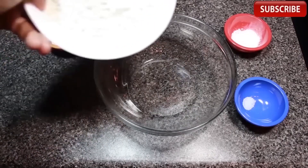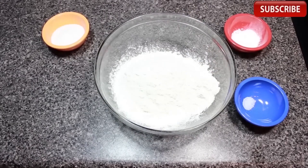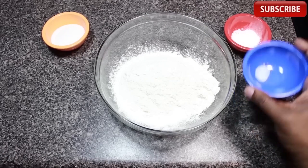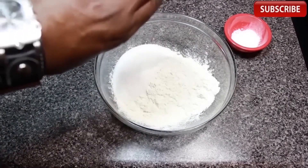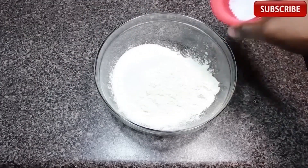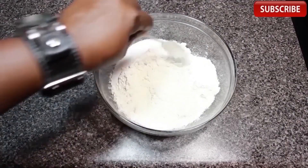So we're going to start off with our dry ingredients. All purpose flour goes in our bowl. Now we're going to add some salt, just dump that in. Let's toss in some regular sugar. The last thing for our dry stuff is baking powder. Now we're going to give it a good mix, make sure everything gets acquainted.